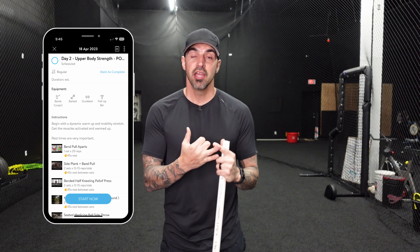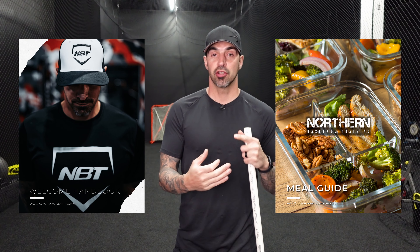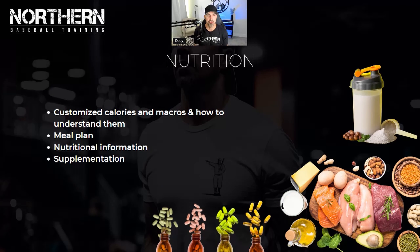Thank you so much for watching. Before I let you go — we are now offering online personal training. You'll get a workout plan, a nutrition plan, weekly check-ins, and Zoom calls with me and my team. It's not a program where you buy it and never hear from me again — you'll get daily contact with me and my team, and weekly Zoom calls that your parents can join.